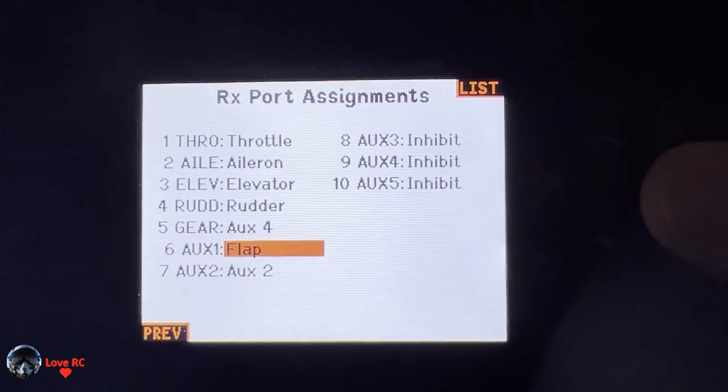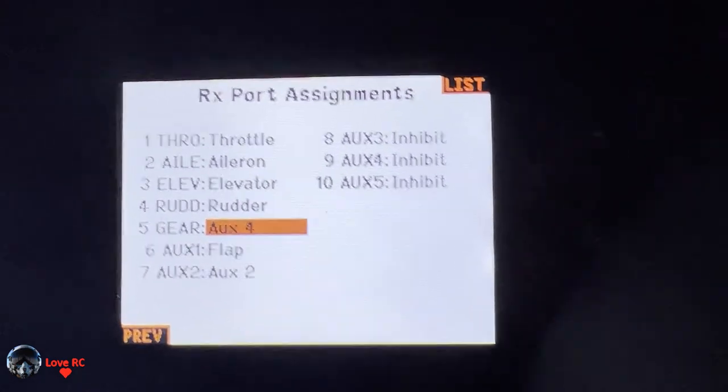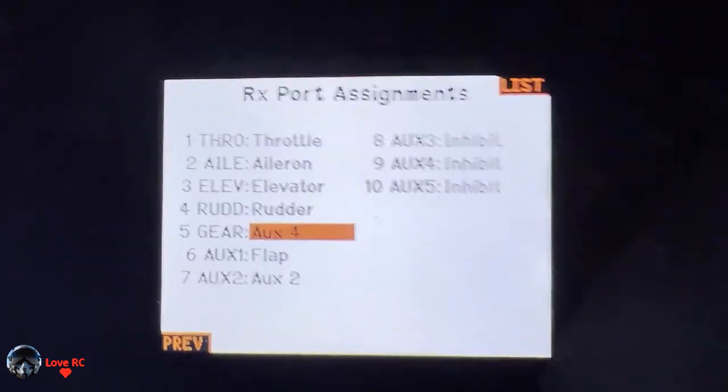Aux 1 is on flap. I did aux 4 because I just wanted to keep an even number — I don't know why, but just did it.